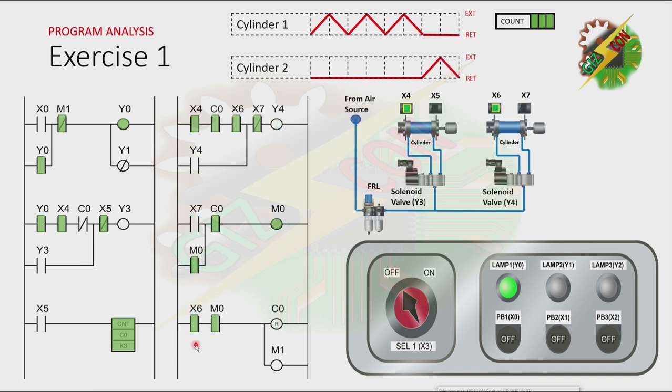As you can see, because X6 is energized and M0 is energized, it will cause C0 to reset and M1 to turn on. By turning on M1, Y0 will turn off. That's it.